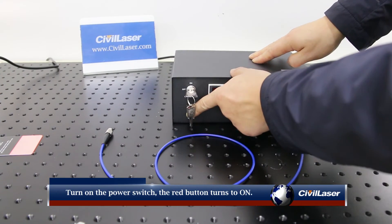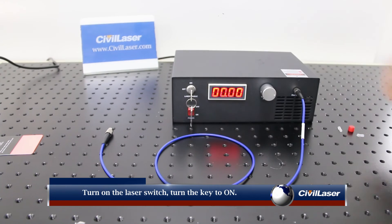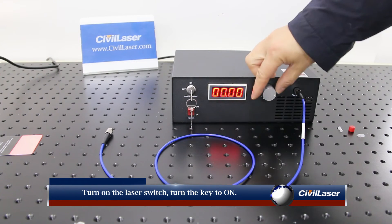Turn on the laser. Turn on the power switch — the red button turns to ON. Turn on the laser switch and turn the key to ON.